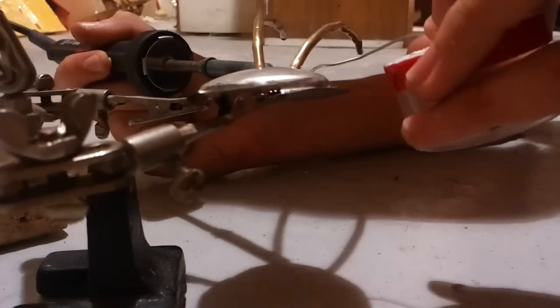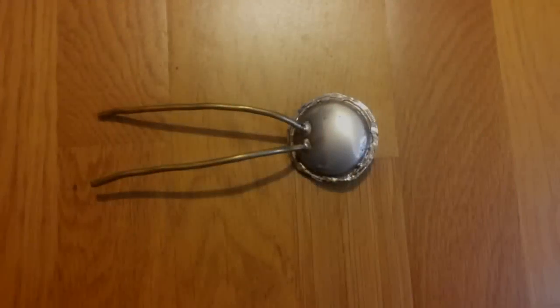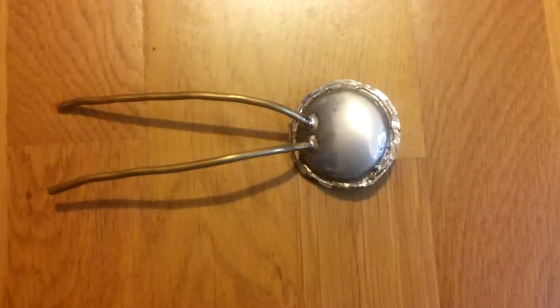This will be our final product. This is a picture of the final engine that is on our boat.